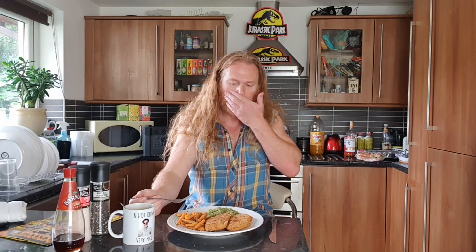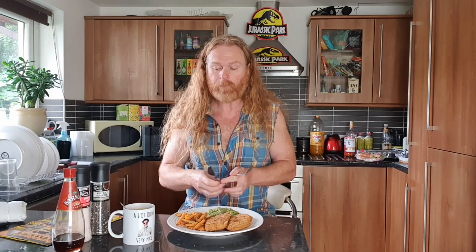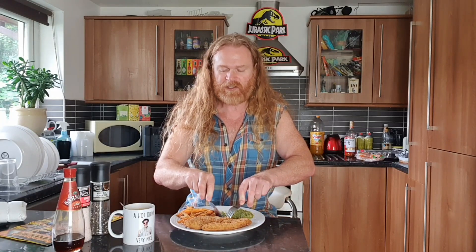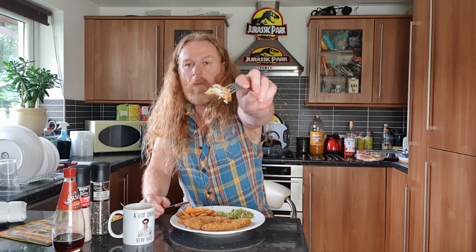It's all amazing. I'd be happy if I got this from a fish and chip shop. Can you imagine how much this fish would cost in a chip shop these days? This would be like a twelve or fifteen pound meal.